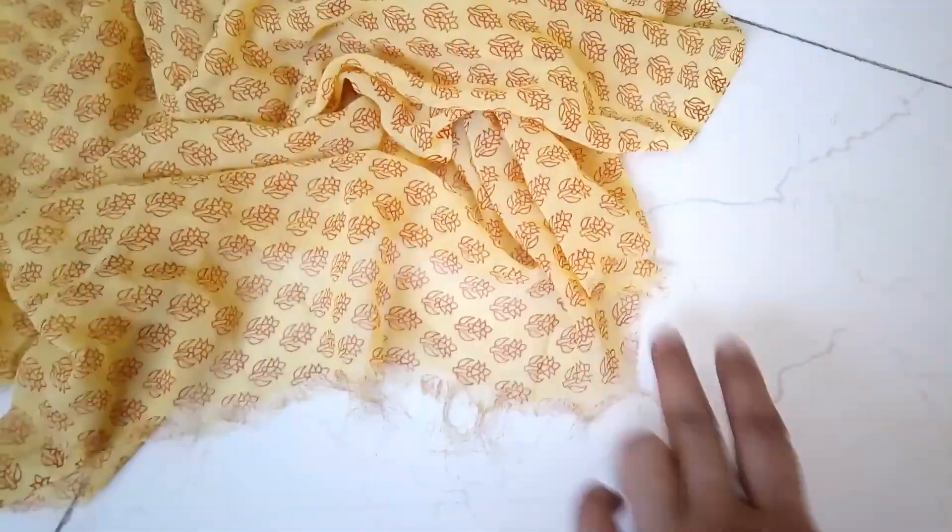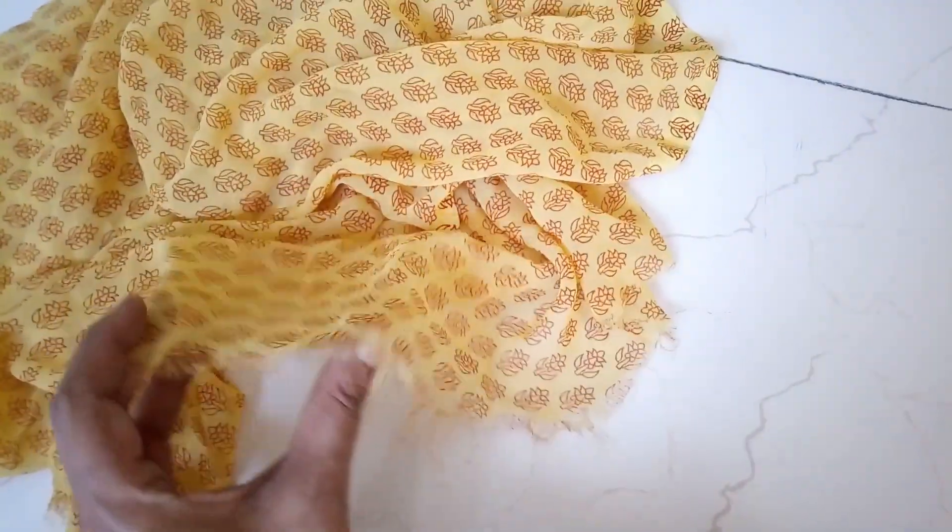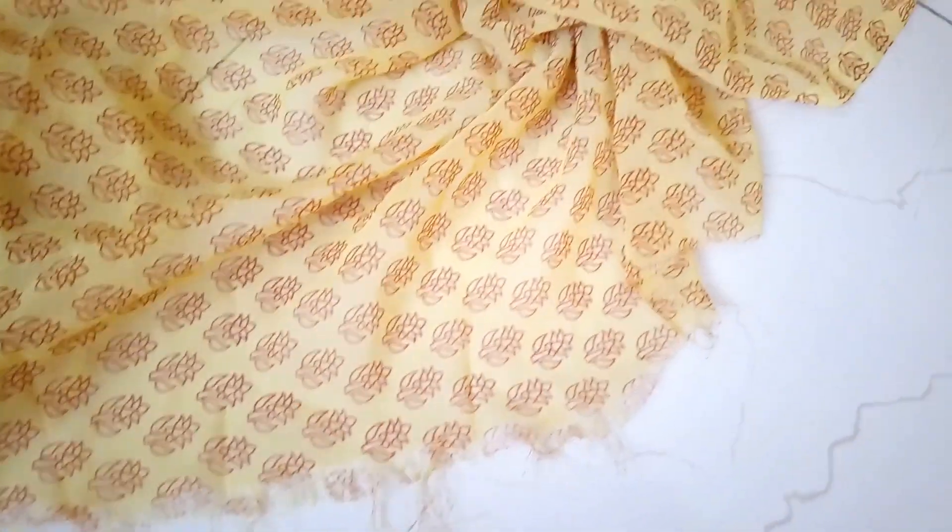This edge — this was actually a fabric I got for making a blouse piece, but I never made it. So I'm going to use it to make a little scarf for my daughter. The edges are a bit frayed, so first I'm going to trim them and make them neat, then add the lace to the sides.